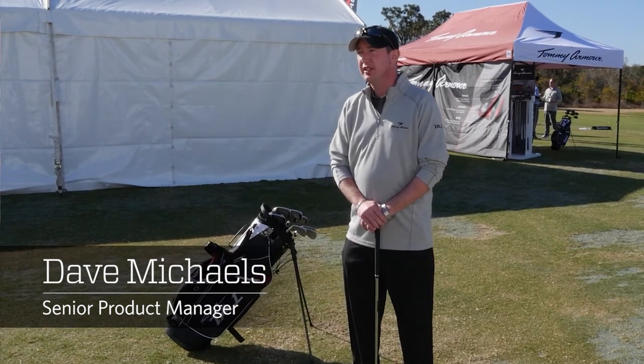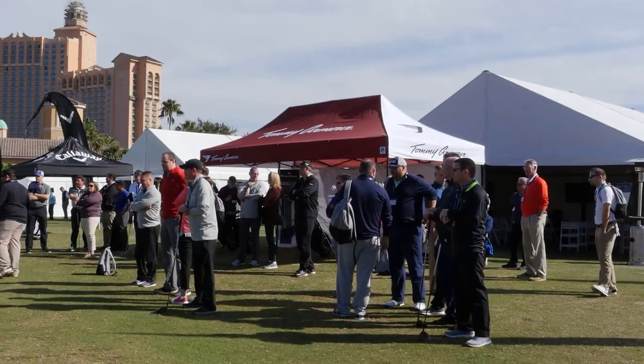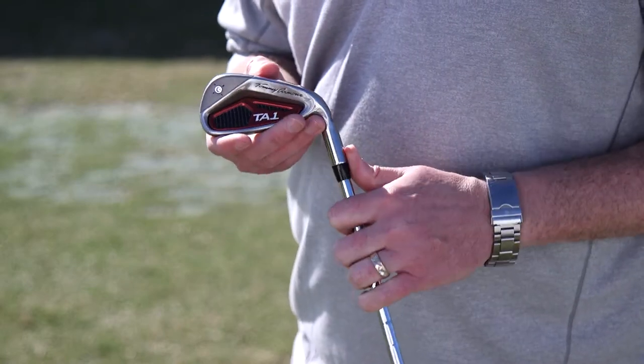Hi, my name is Dave Michaels. I'm the Senior Product Manager for Woods and Iron Sets and I'm here to talk to you today about the new Tommy Armor TA-1 Iron Set. The overall goal of what we're trying to build here is to build a game improvement set that provides distance and forgiveness.